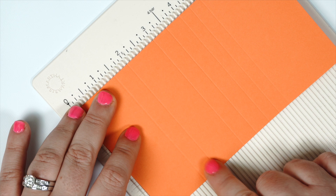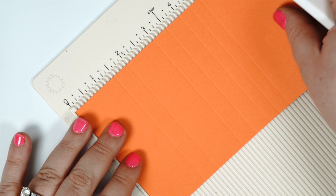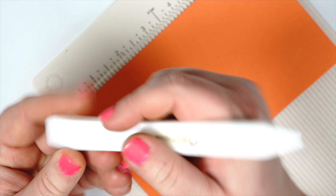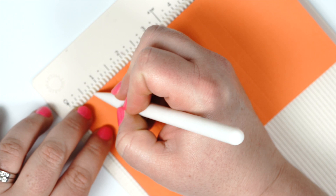This is the score line using the original bone folder — I hope it shows up. It is a little bit thicker because the point is thicker, and here's the score line using the straight edge. It's a little bit thicker, and it's a little more awkward using the original bone folder on the scoreboard, but both options work.